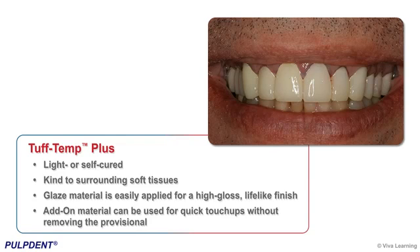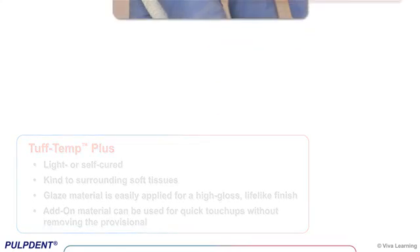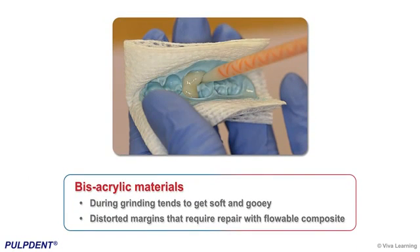The convenient add-on material can be used for quick touch-ups without removing the provisional. A critical component of an effective provisional material is its ability to maintain precise margins.